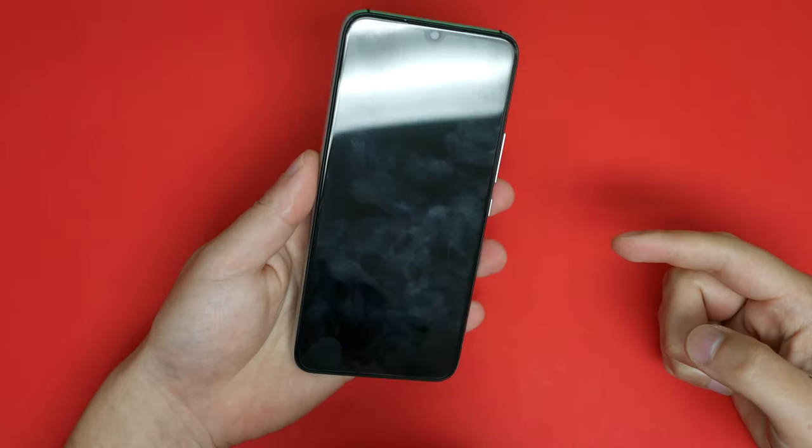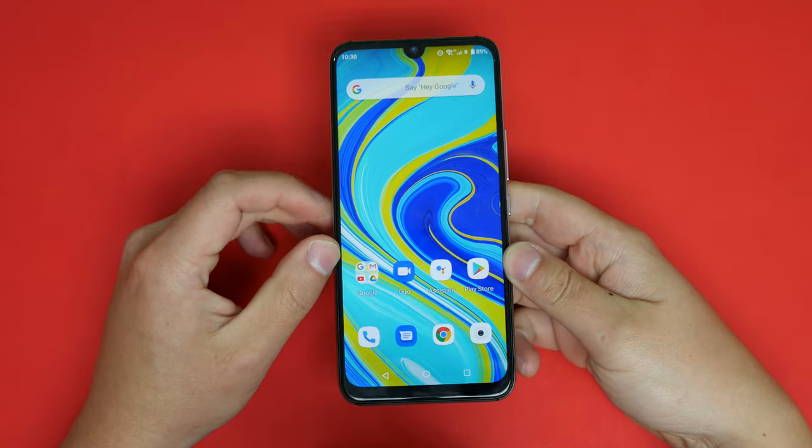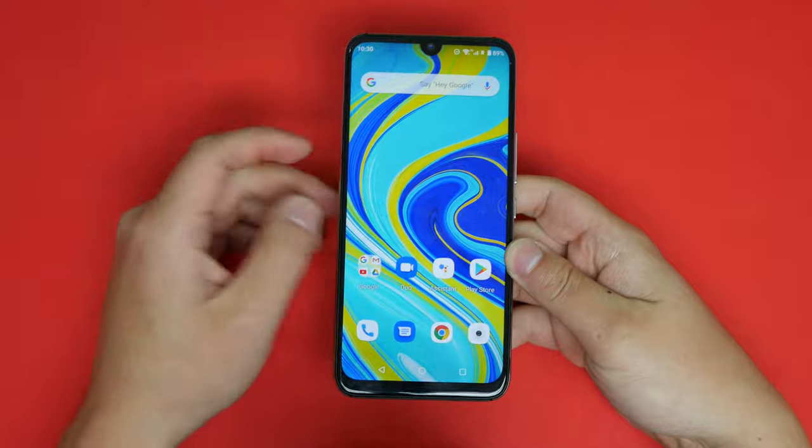This is the UMIDIGI A7 Pro, a cheap smartphone that's actually compatible with US carriers and Canadian carriers. Let's review this phone and see what we've got.